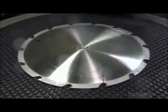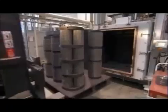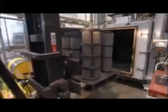A grinding wheel polishes the blade, and then they load barrels of the discs into an oven to bake until they're very hard. This will take about 24 hours.